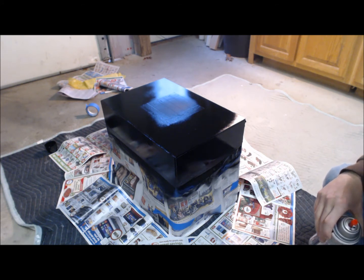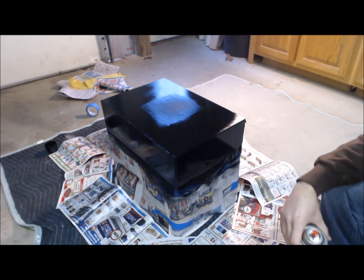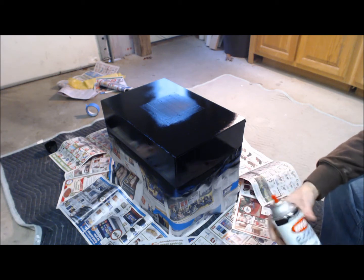Alright, that's my second coat. I'm going to go ahead and let this dry for another 15 to 20 minutes and I'll get back to you.